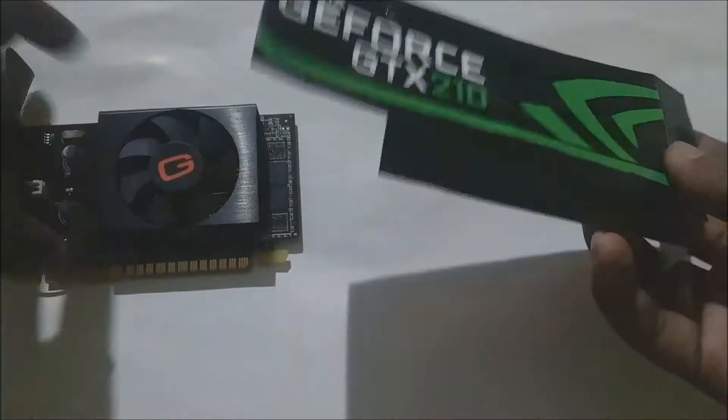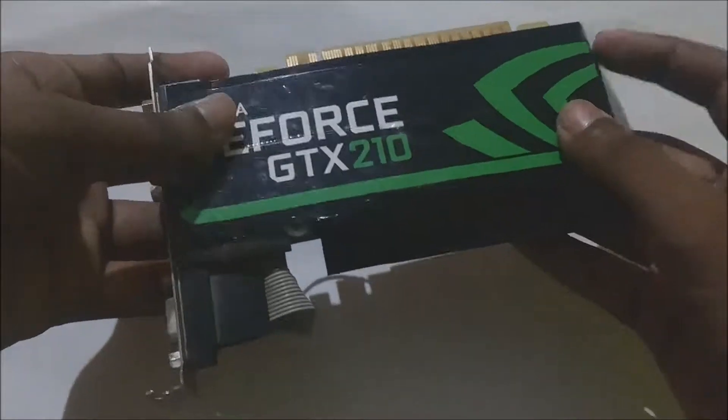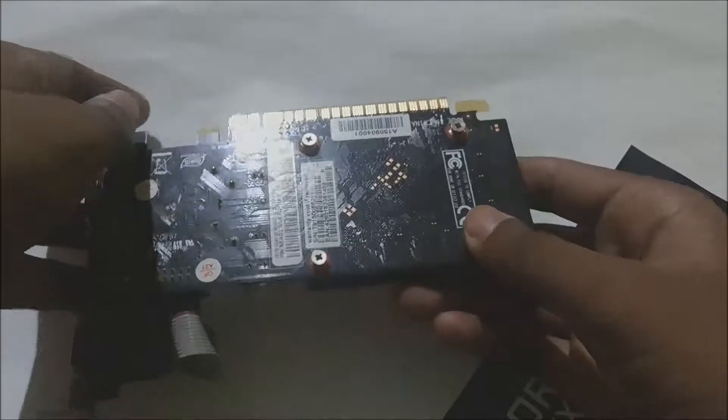What you need to do is just simply fix it at the back of this piece. It will be better if you take off the screws and after putting it, fix the screws again.